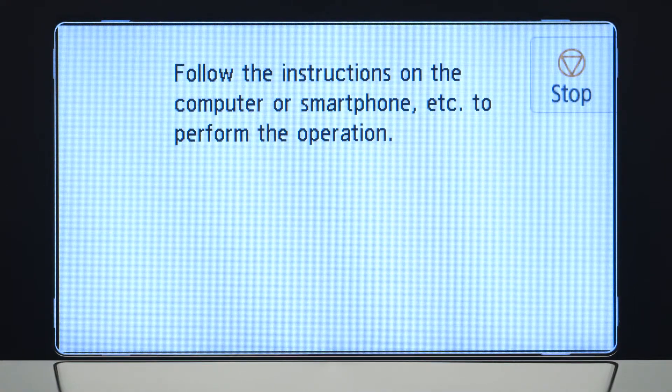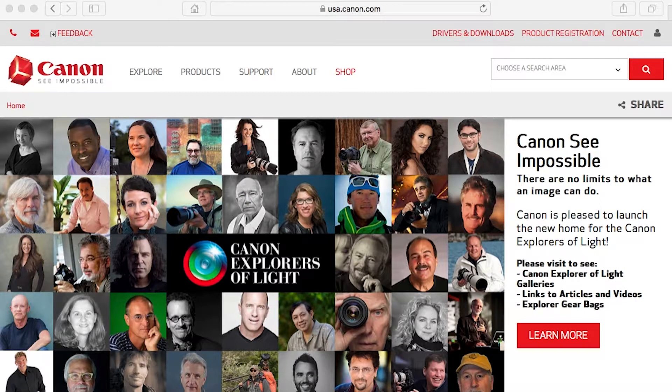Tap Yes to continue with the Easy Wireless Connect process. When you see this screen, the printer will enter Easy Wireless Connect mode. Now, let's install the software.